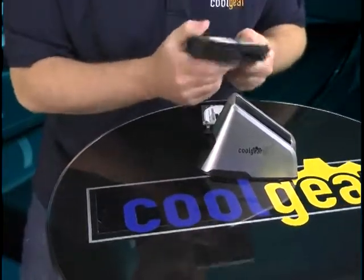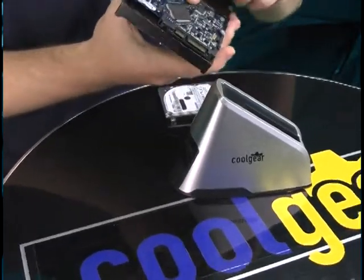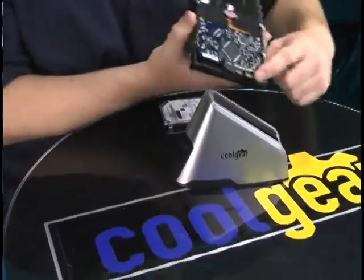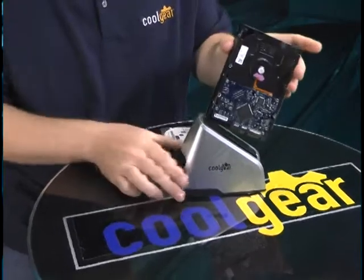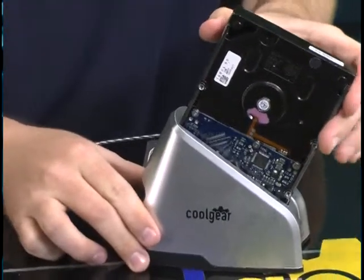When connecting your hard drives, it's really simple. You need to memorize where the connector is. Always have the electronic side of your hard drive facing the label, which the connector matches up here. Simply insert the drive and drop it in.